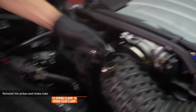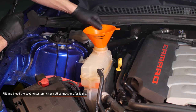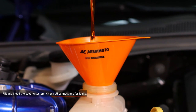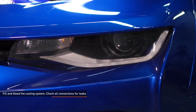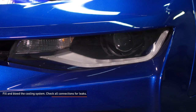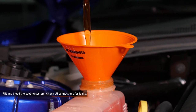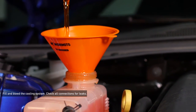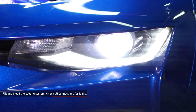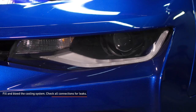Before you reinstall the fender liners and wheels, it's a good idea to make sure there will be no leaks. Fill the cooling system with premixed GM approved coolant through the reservoir filler neck. Start the engine and allow it to idle with the cap off. Turn the heater control valve on the vehicle's HVAC unit to full hot and put the fan on low. Monitor the engine temperature and coolant level in the reservoir. Add coolant as needed to maintain a proper level and check all connections for leaks. If the vehicle begins to overheat or coolant starts to overflow from the reservoir, shut the engine off and allow it to cool before continuing. Once the vehicle is fully warmed up and the coolant level is stabilized, shut the engine off.